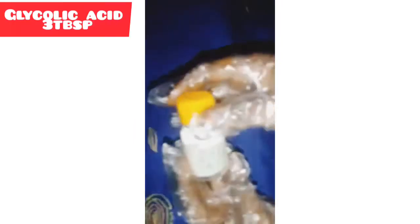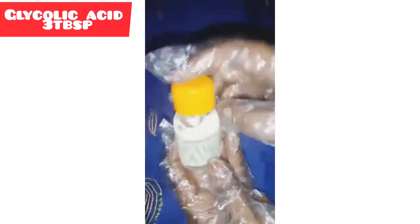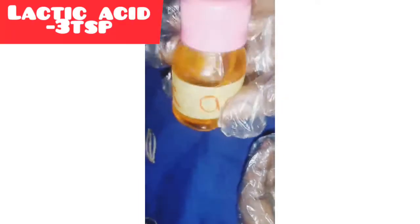I will be using glycolic acid — three tablespoons of glycolic acid. I will also be using lactic acid — three tablespoons of lactic acid. I will be using anti-pimple gel and three-day whitening gel — two sachets each.